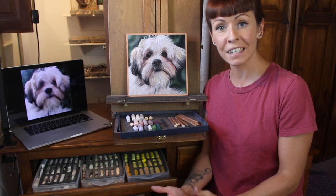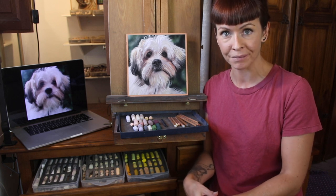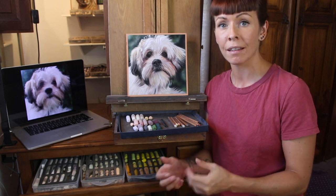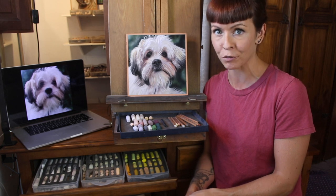Hi everyone! I'm really excited to announce a workshop collaboration with Unison Pastels. We've teamed up to offer you an online live workshop where you can work along with me to create your own pet portrait.